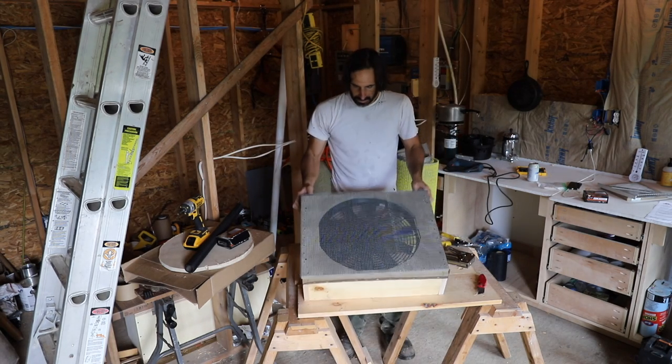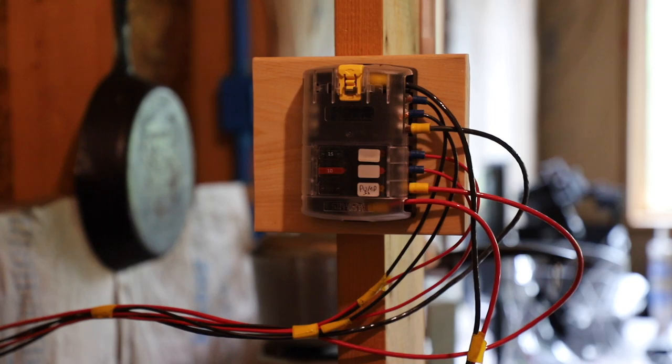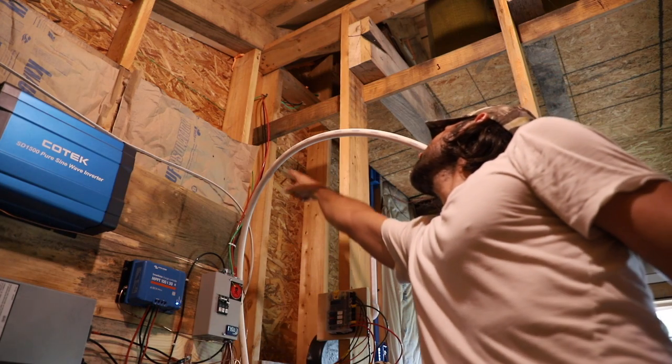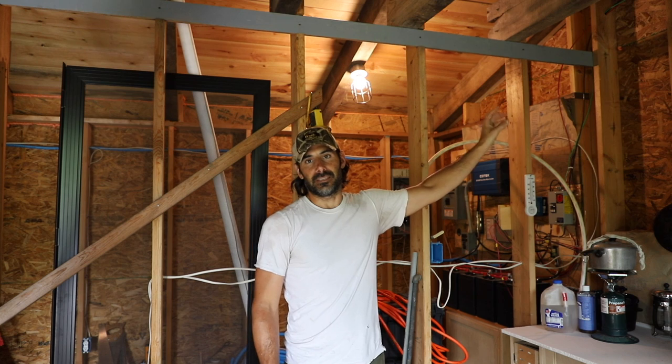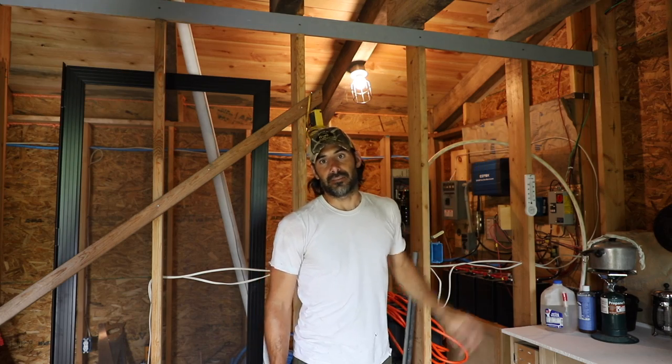We're going to run power from this fuse block right here upstairs to power the lights and the whole house fan that I'm going to install in the loft.